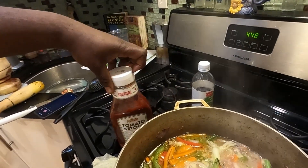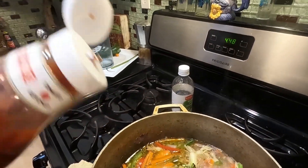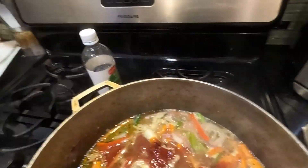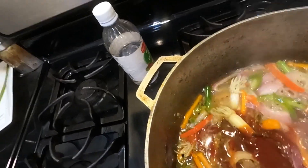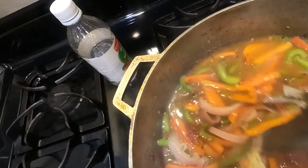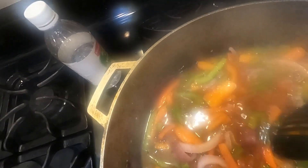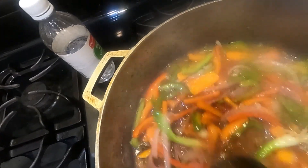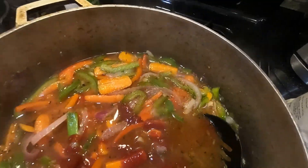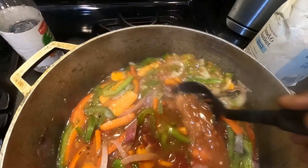Okay guys, I'm back. So let me show you — the vegetables are pretty much done. Now I'm going to add a couple of squeezes of ketchup in here, just enough to thicken up the sauce. Mix it all in like that — it's going to give the sauce a little thickness. You want the sauce to be thick, so put enough in there, but not a whole lot, just enough to kind of thicken it up.